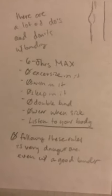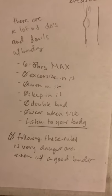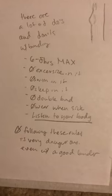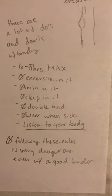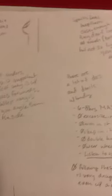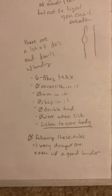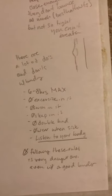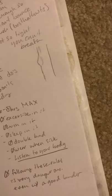There are a lot of do's and don'ts to chest binding. Six to eight hours max. Don't exercise in it. Don't swim in it. Don't sleep in it. Don't double bind — this means wearing two binders. Don't wear when sick, and listen to your body. Not following these rules is very dangerous, and even with a good binder it can result in damaged breast tissue, torn muscles, and fractured ribs. So it's important to follow these rules. Hence why sometimes on Snapchat I'm like, oops, accidentally worn my binder for too long — I don't do it that often. I try to take it off on time and I'm usually pretty good about it.